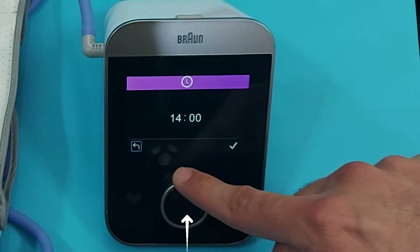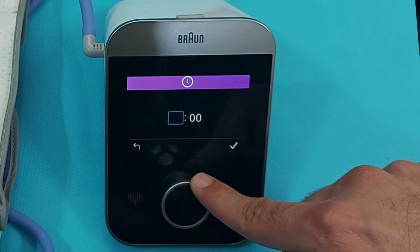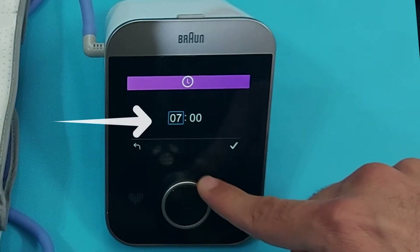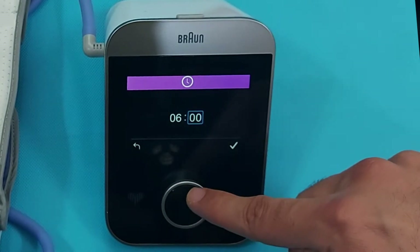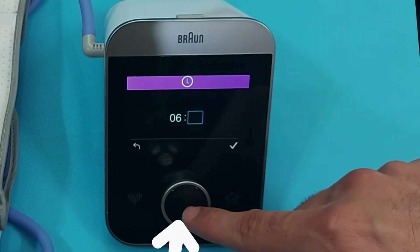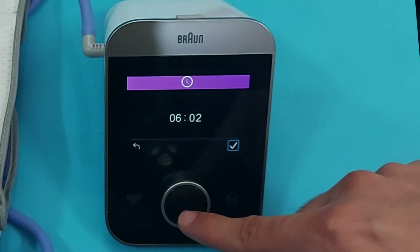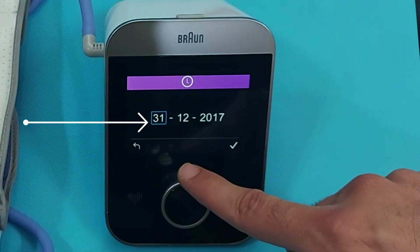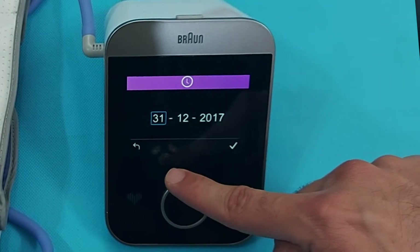By rotating the circular button, you will make the proper settings. We will set the time first — rotate to select the hour, then press the middle button. Now set the minutes by rotating and pressing the middle button again. Press OK to confirm the time. Now this is the date section — select your date, month, and year by rotating the circular button.